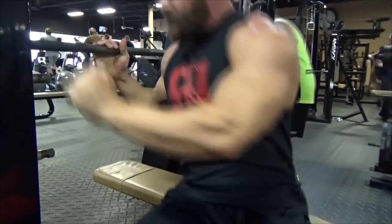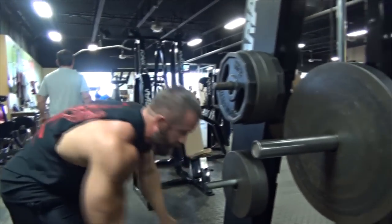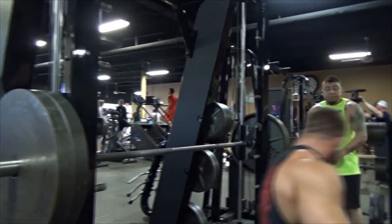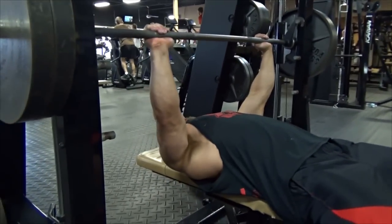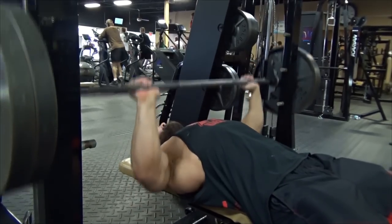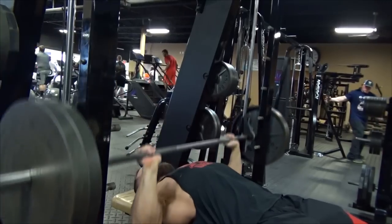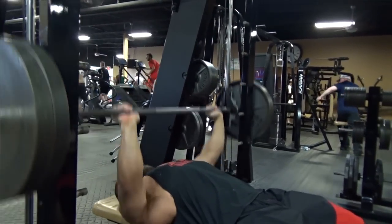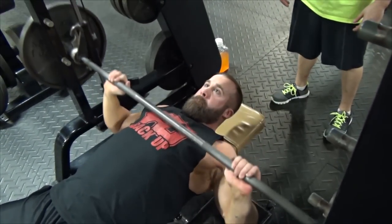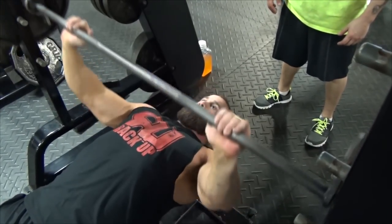We hit some chest today and tried some new stuff. We're both in the middle of contest prep right now. As we film this, today's March 22nd, so just Saturday was nine weeks out. We hit some chest and tried some different stuff today. We had a posing clinic with John Simmons, and he showed us some stuff, so we applied it today and just had a little fun with some posing.